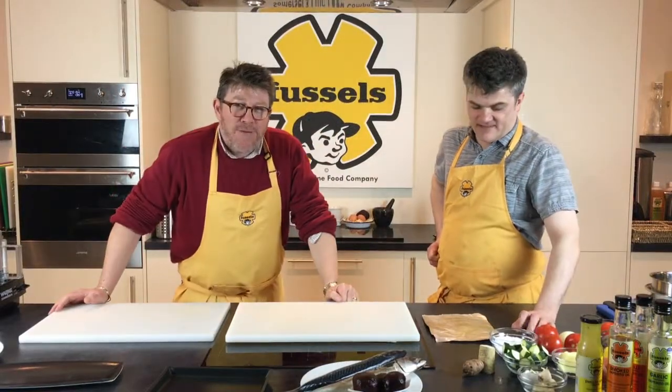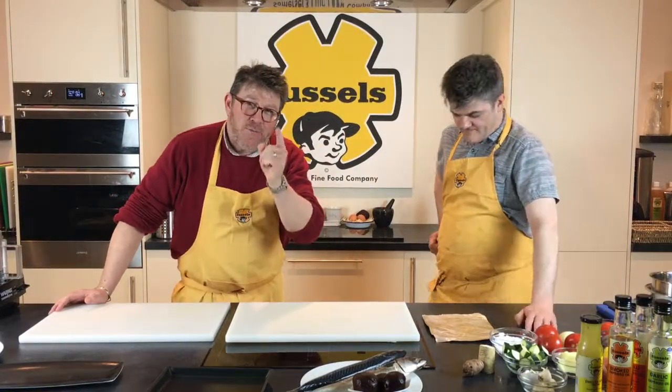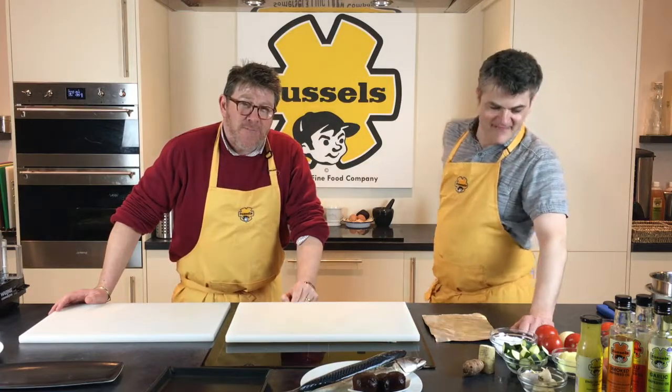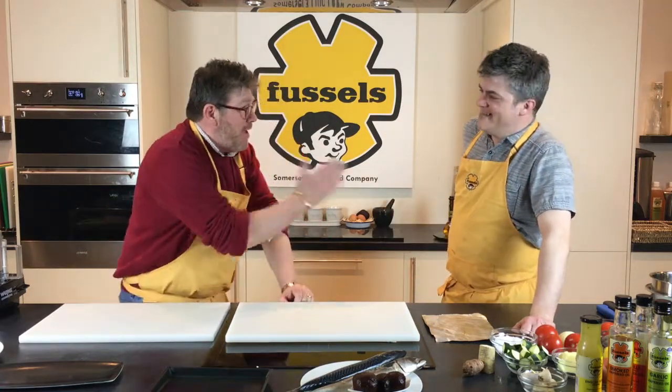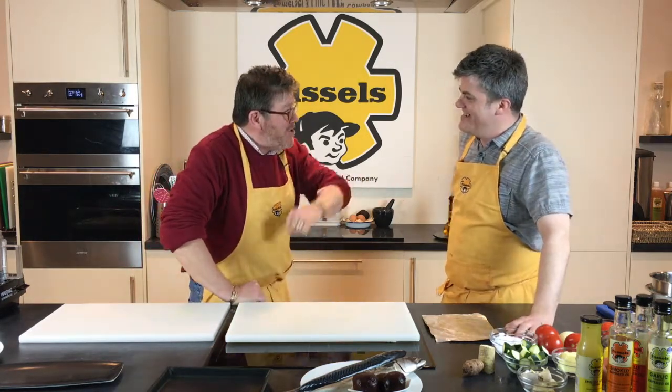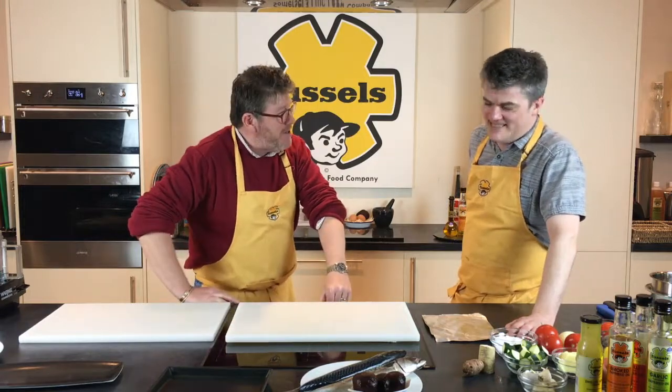Hello again and welcome to Fussells TV. We've managed to secure the services of the one and only John Mellon. Good morning. I'm alright Timothy, how are you? It's nice to be here. Well it's always nice to see you, we're really starting to enjoy it.